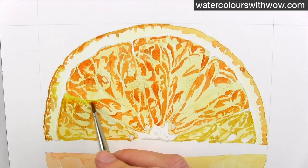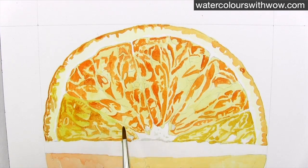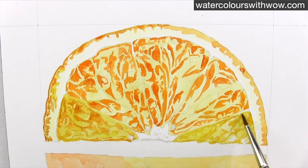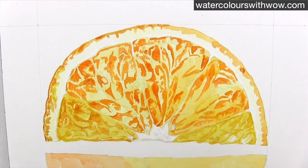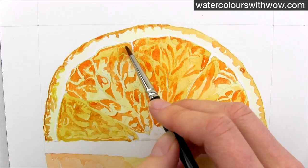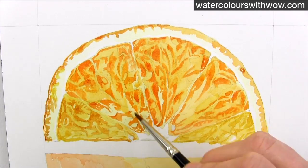Now my darkest tones are in and dry, I can more easily judge how dark to take my lighter mid-tones. I apply another watery wash over everywhere except for my lightest highlights, using a gentle touch so as not to lift up the dark paint underneath.